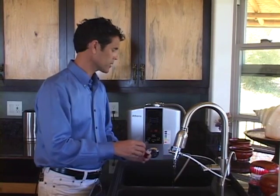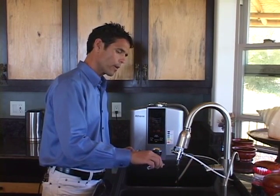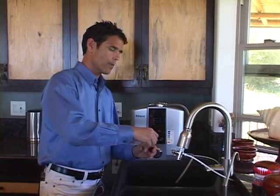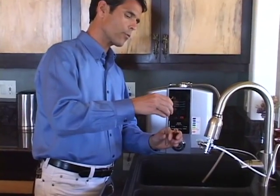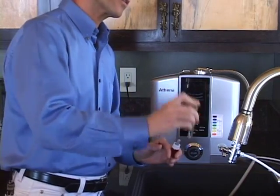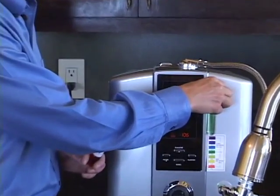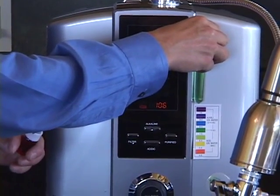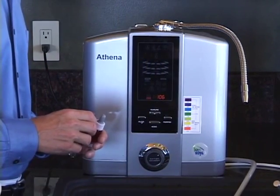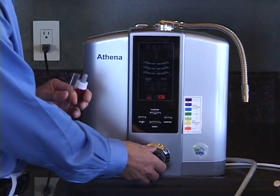Testing the pH is the same whether we're testing tap water, acidic water, or alkaline water. Fill the test tube up about half — it doesn't have to be precise — then place three or four drops of the reagent into the water, shake it up, and compare to the color chart. You can see that's a pretty solid green color, which indicates a pH of around seven.